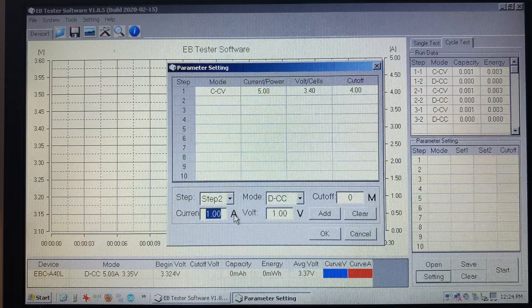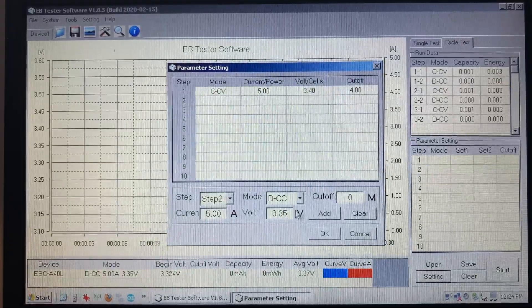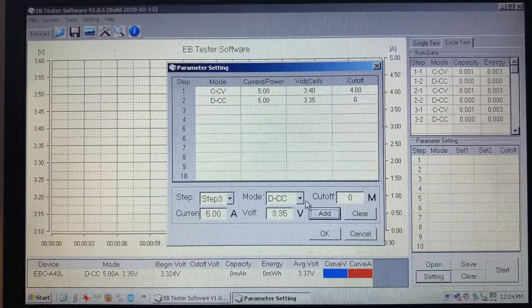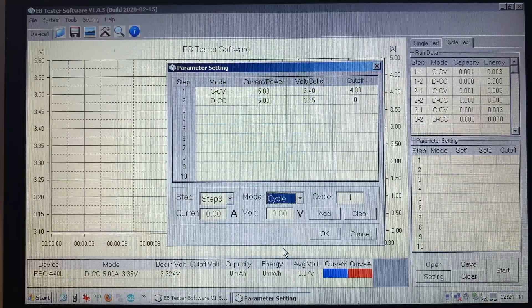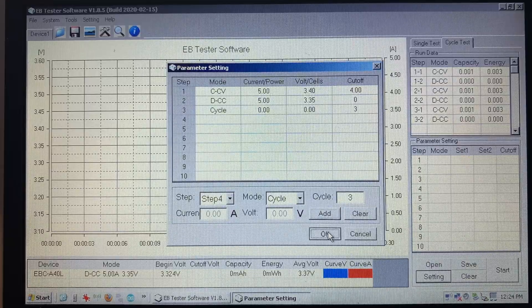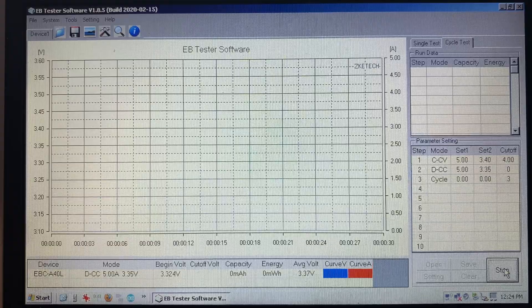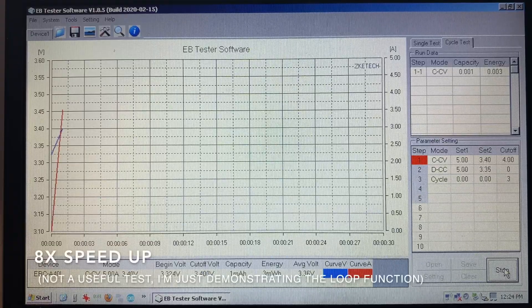For step 2 we'll do a constant current discharge at 5 amps down to 3.35 volts. Add it and now we'll do a cycle so it'll do a loop, and we'll say do this three times. So that's our recipe and we can click start and watch it run.